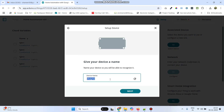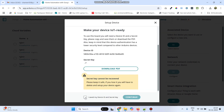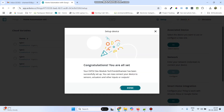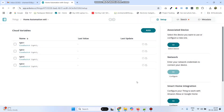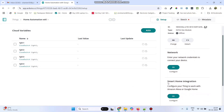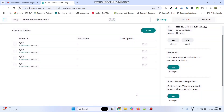Here we can give any device name. Now click next. Here select this checkbox and copy the secret key, and click continue. And then finally click done. Now we need to configure the network. So here click the configure button under network. Enter the WiFi username and password, and here paste the secret key which we copied. And click the save button.